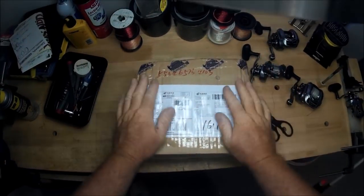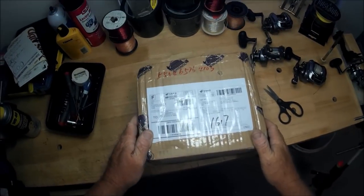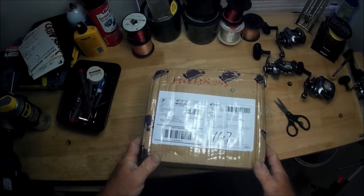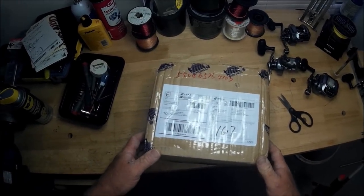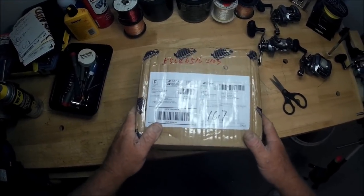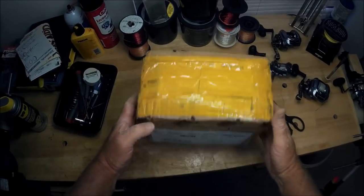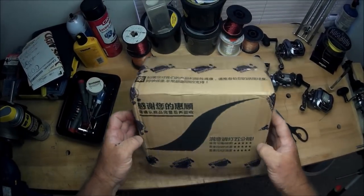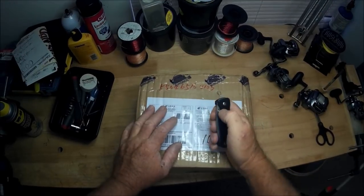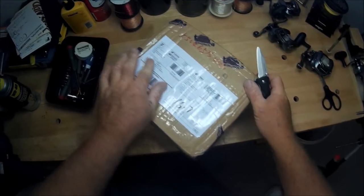All right folks, guess what — this is an official unboxing of a package all the way from China from Signal reels, probably the same people who make pens. Despite all that, this just came halfway around the world, delivered by the United States Postal Service. I just sharpened my Leatherman EDC everyday carry, and let's see where to open these.